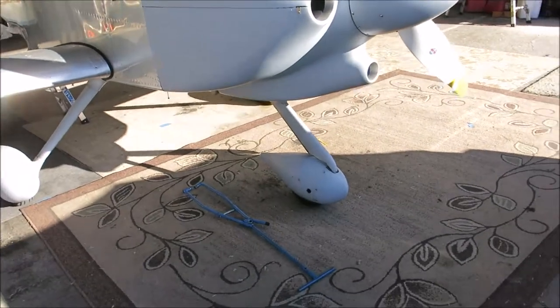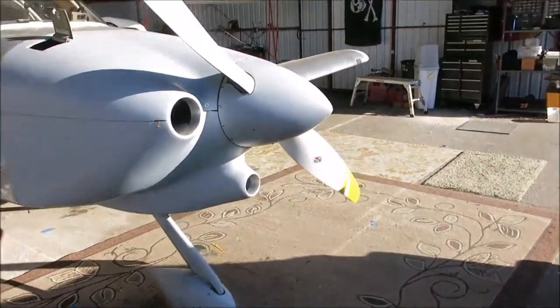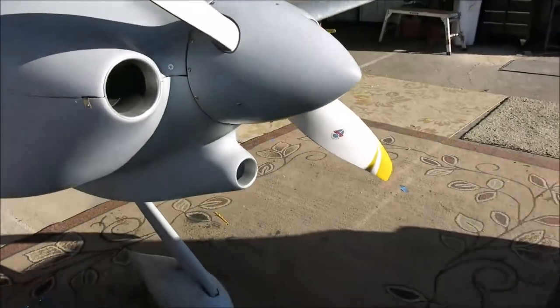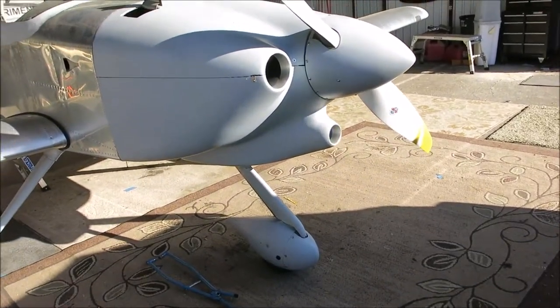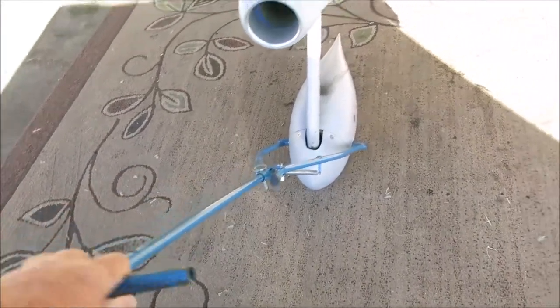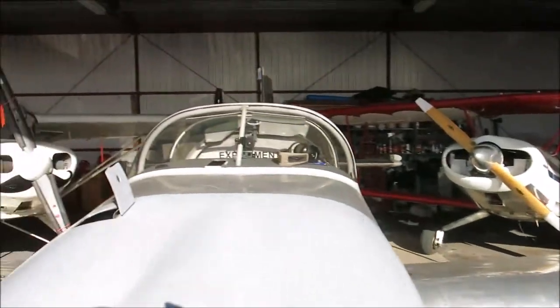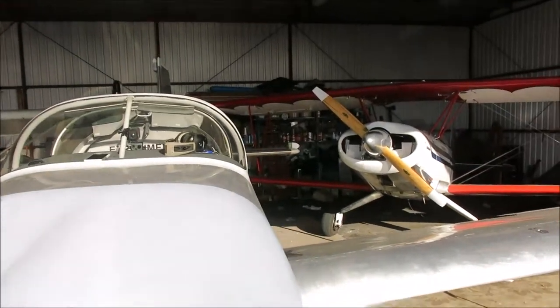Pulling this airplane is a piece of cake — you don't need a tow bar. You just pull on the prop. I pull right there with two hands, one on either side, and just steer it and put it where I want it. I've attached the tow bar to show how little movement it takes — doing just a small movement with the tow bar, you can see the whole airplane is moving a lot. So you've got to be very careful with that.